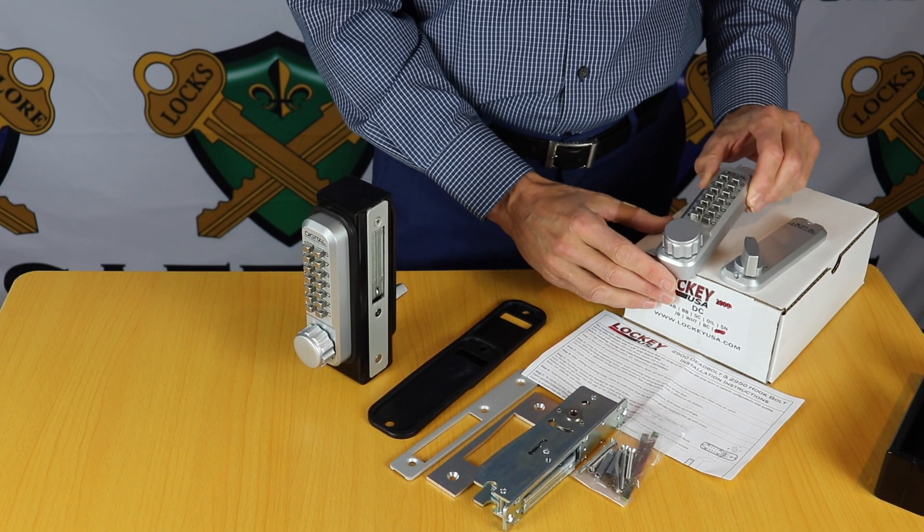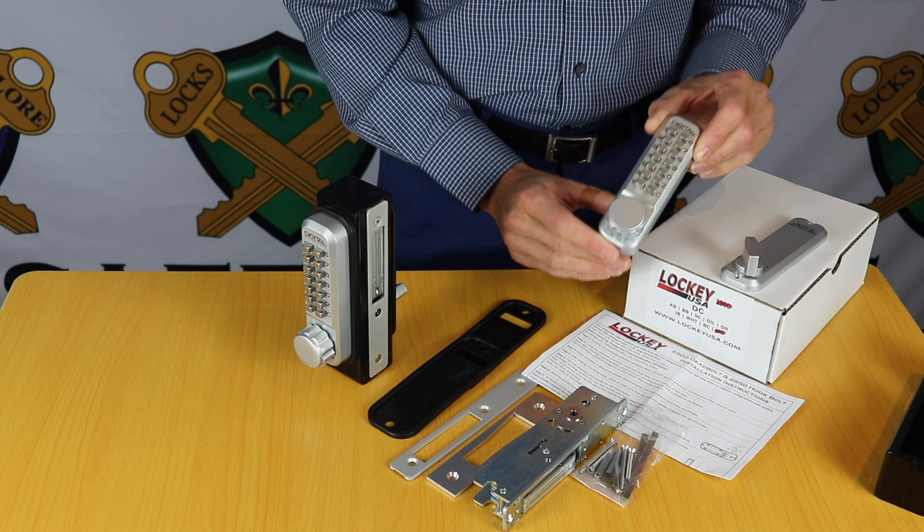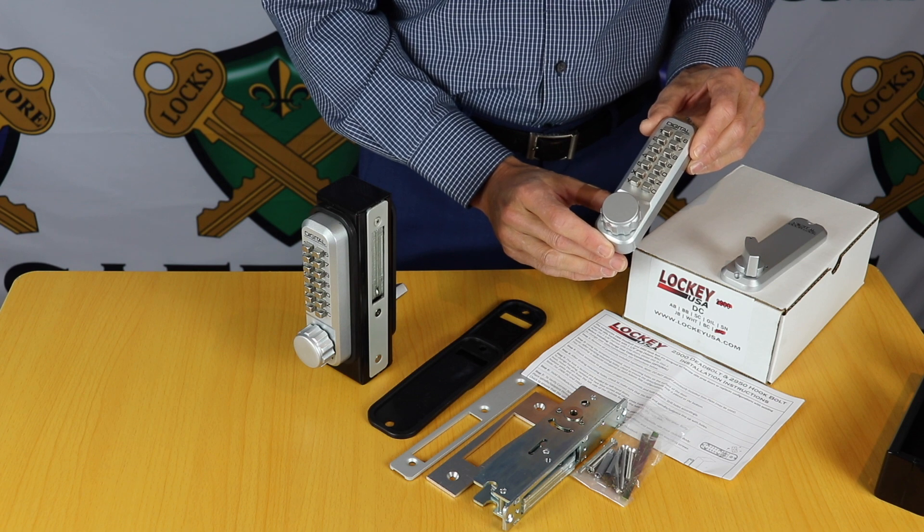There's also a model 2900DC, which stands for double combination. So you have a code pad outside and another code pad on the inside, making it an actual deadlock, so you need to use the code on both sides.